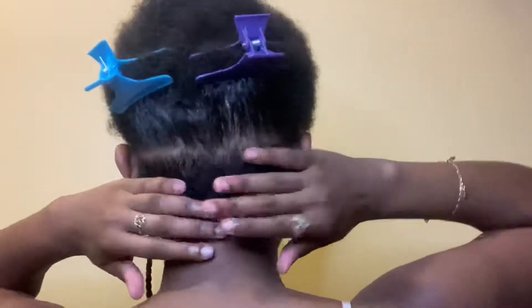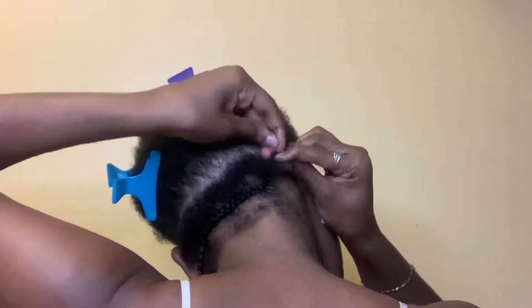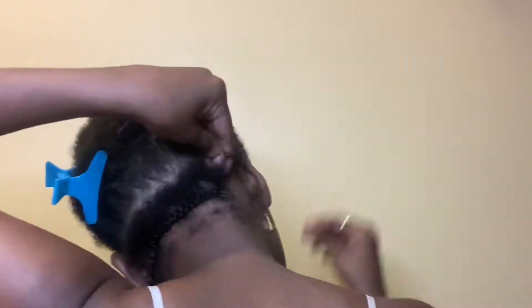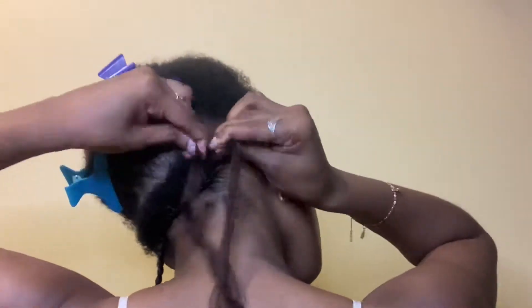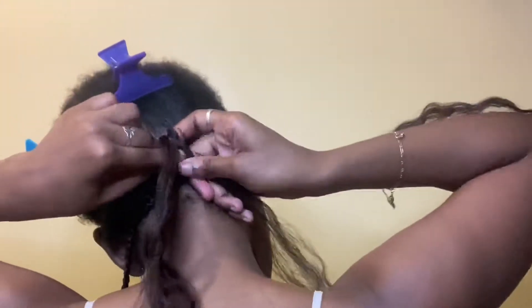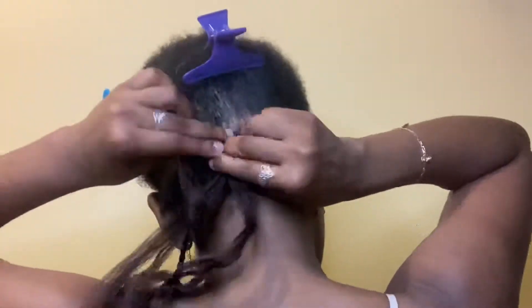I did this to the best of my ability and I was proud of the results. Here we're doing some lemonade braids. The only thing I wish I did — which I will fix from now on — is that I wish I had put more braids to make it fuller. But other than that, it came out perfectly fine. I just wish I did it more fuller.